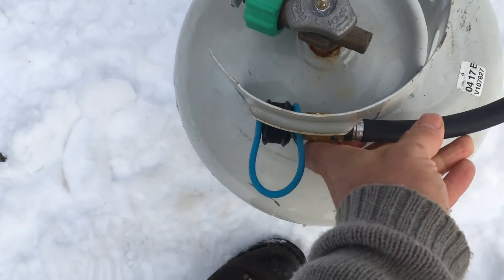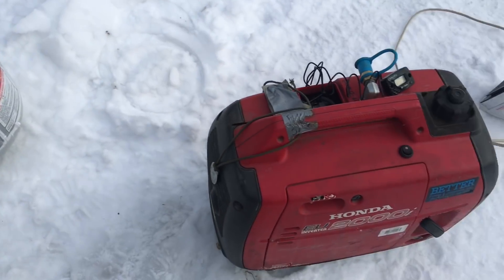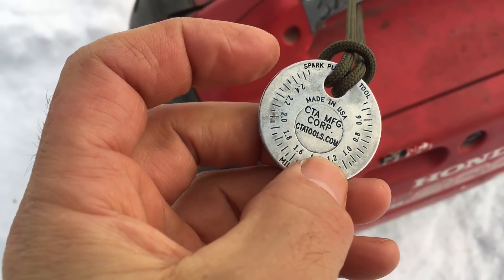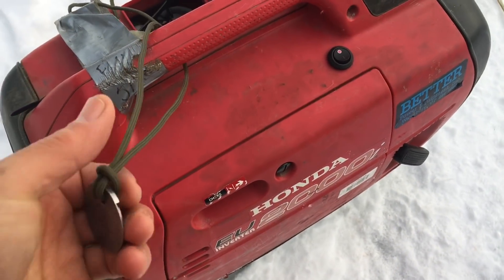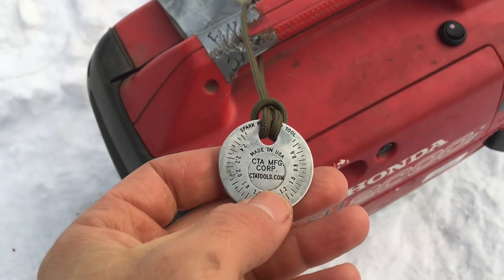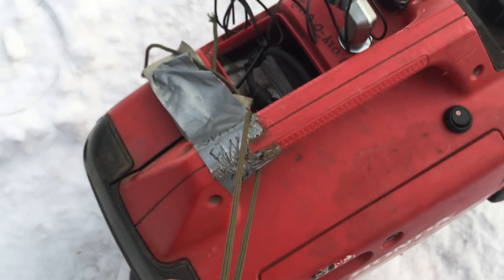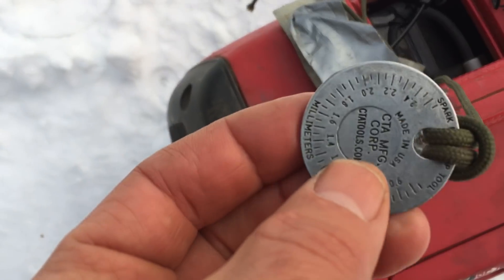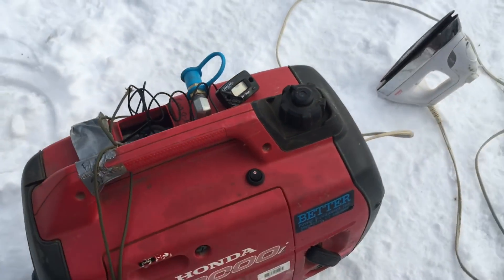Store your propane containers carefully, under cover. If you do store gas, store it carefully, but storing gas is not something you want to have to do. Here's a nice little trick: keep your spark plug gapping tool attached to your generator. When running on propane, you adjust the spark plug gap a little bit — at least with some kits. This is a gap gauge, it's about two bucks, called the Gapper. Keep it where you need it.